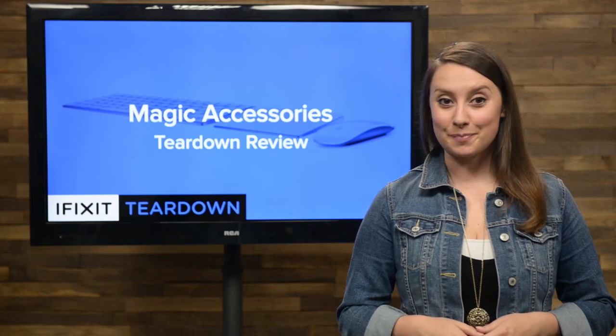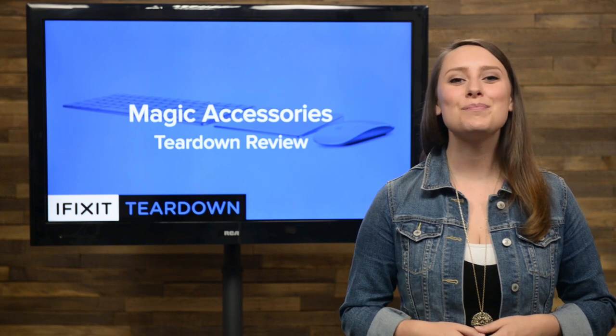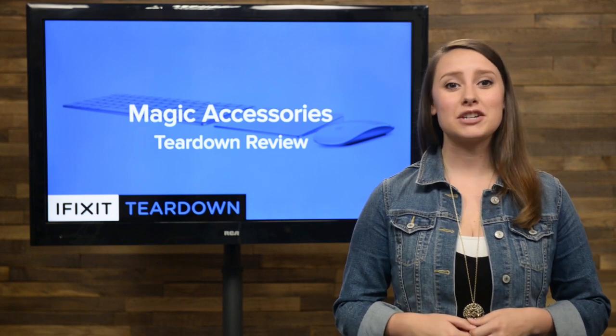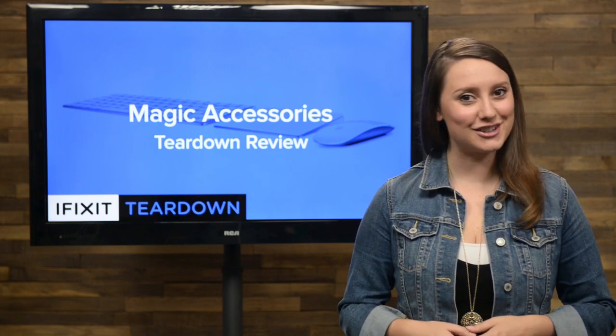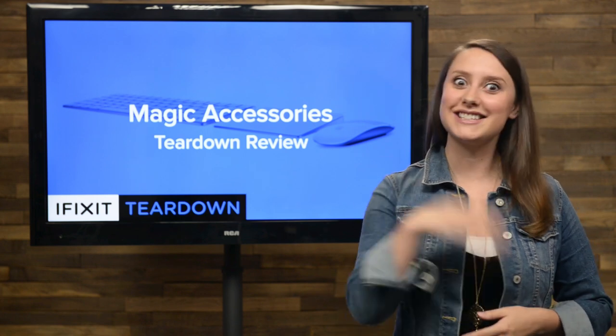There's magic on our teardown table. I'm talking about Apple's new Magic Accessories. We got up close and personal with the Magic Keyboard, the Magic Mouse 2, and the Magic Trackpad 2, and found out what makes them so magical. Want to know their secrets? Of course you do. Let's tear them down.